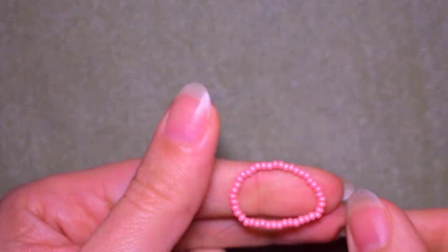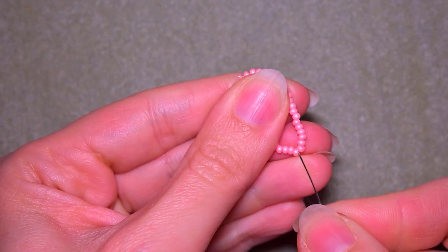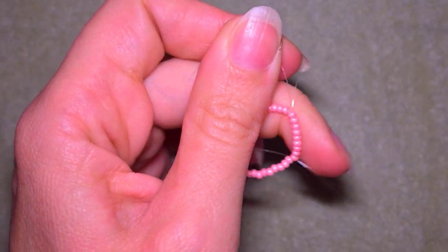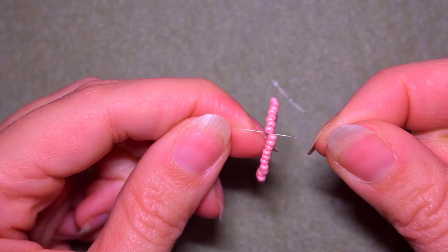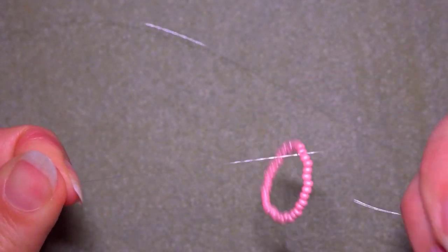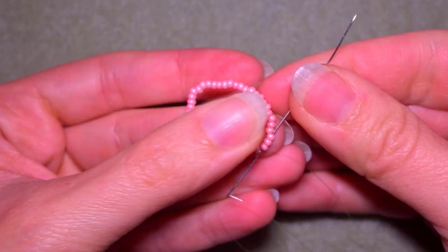Then I go through the rest of them and reach the other end of my thread. My main thread and my tail thread meet here, and I make a knot by making a loop and going twice through the loop. I pull, then go through some beads in this direction after the knot.